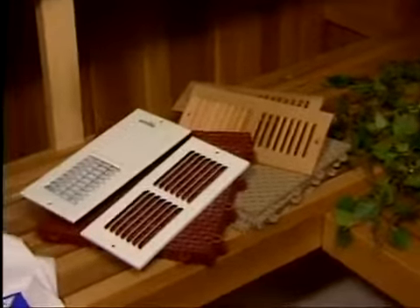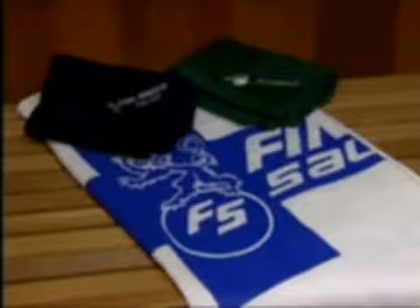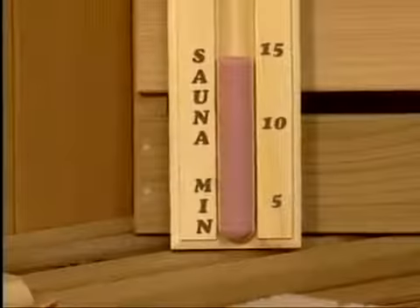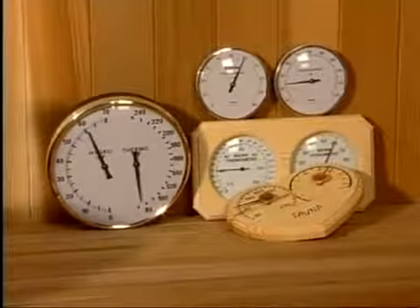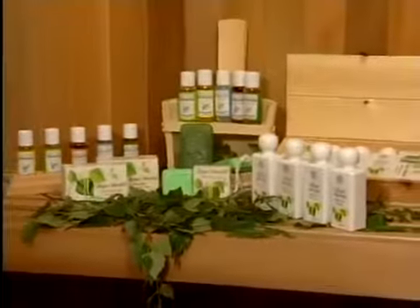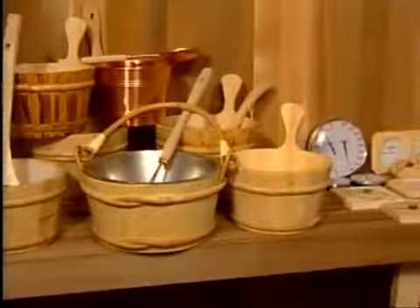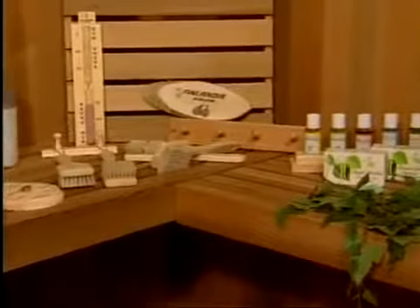For your added enjoyment, we offer a host of optional sauna accessories. A towel preserves the life of your benches and furthers the sanitary condition of your sauna. A sand timer enables the bather to set the time up to 15 minutes. A hygrometer enables the bather to measure the humidity in the sauna. A variety of aromas are available, such as birch and eucalyptus, to enhance your sauna pleasure. They even come in a gift pack selection. You can purchase any of these optional sauna accessories from your sauna supplier.